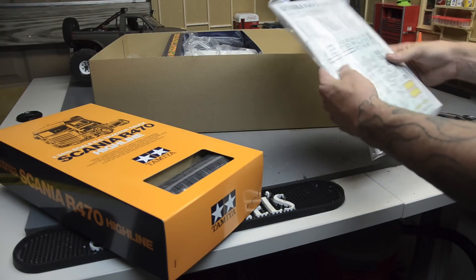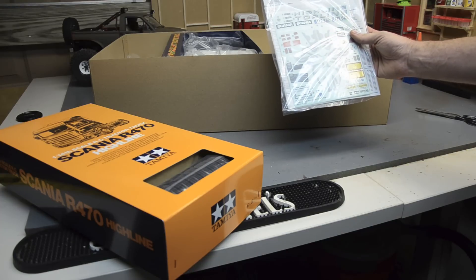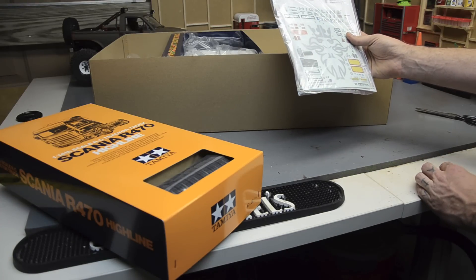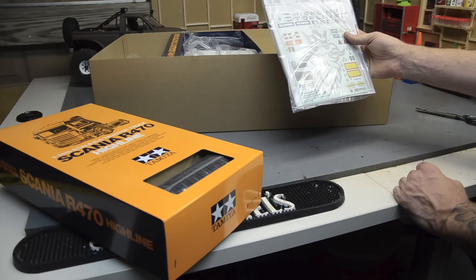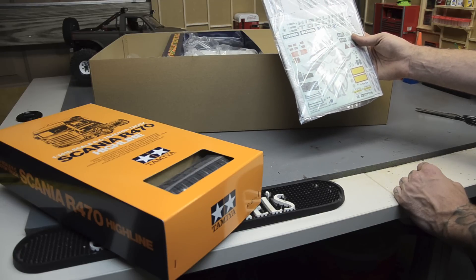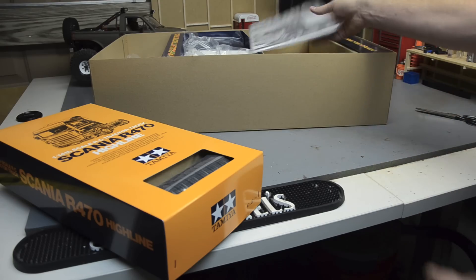We've got the instruction manual and decal details. They give you some stickers — that's a pretty detailed dash graphic. Some step handles, something I won't use, license plates, emblems. Not too bad. I think there's another piece in there but we'll worry about that later.